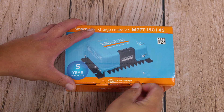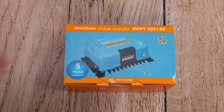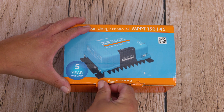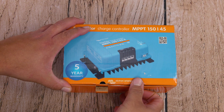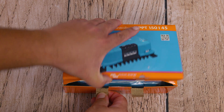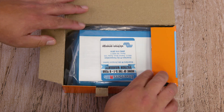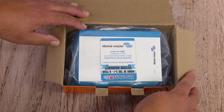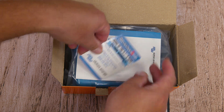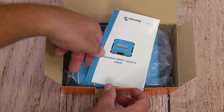So you woke up today and upgrading is on your mind. Going from the old to the new seems like a good idea. Don't worry, here at the StataBox team, we've got your back. We're going to be replacing our Renogy Wanderer 30 amp PWM charge controller with a Victron Smart Solar MPPT 150/45, meaning it can handle up to 150 volts and a maximum charging current of 45 amps.